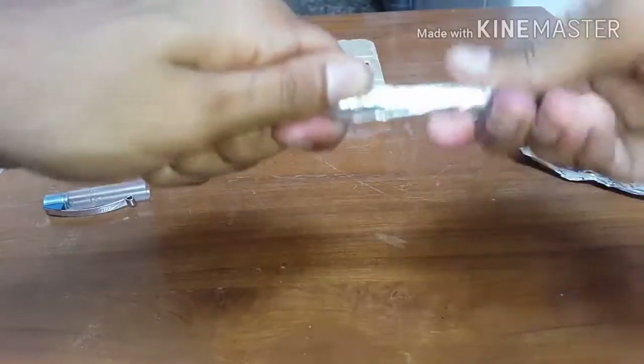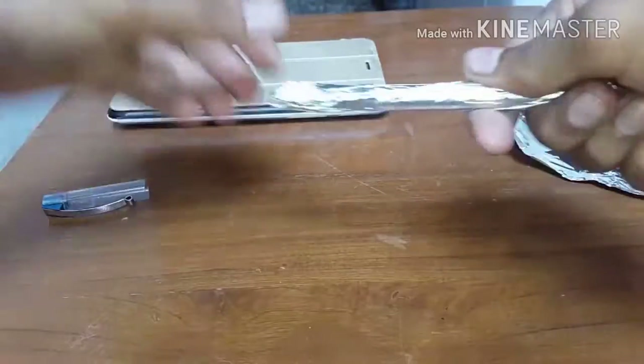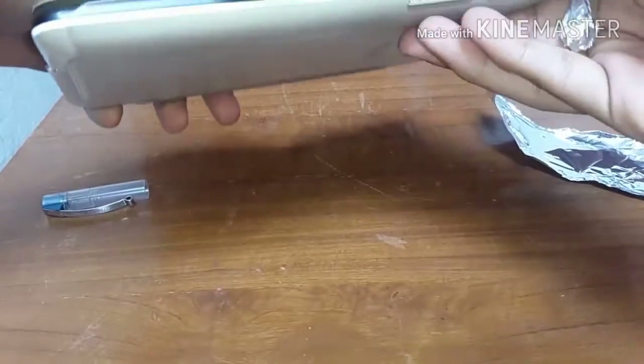Once you're done making the touch pen for your device, you can try it across different touch devices like I am doing.